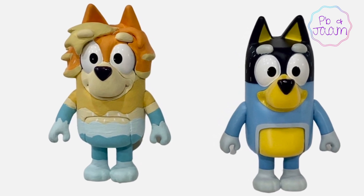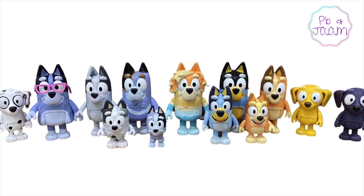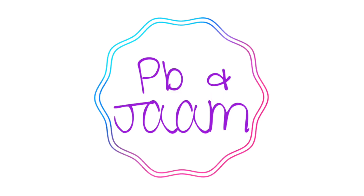If you enjoyed seeing how we made Rad, make sure you check out our channel for more DIYs! For more Bluey videos, please click like and subscribe. Thanks so much for watching!